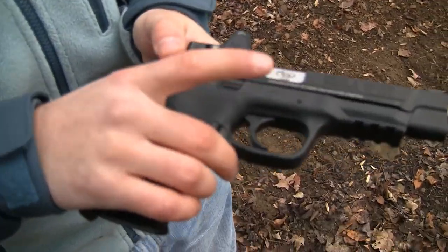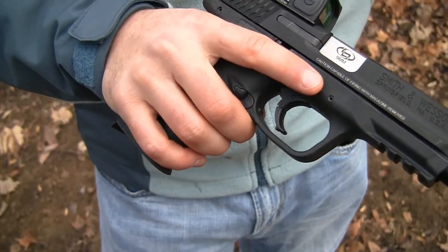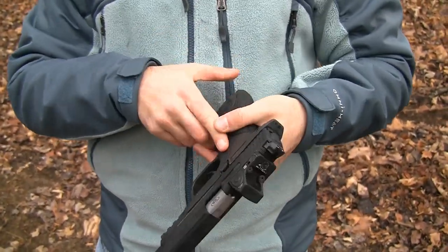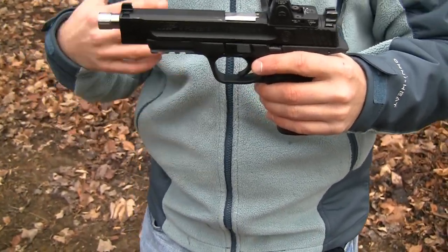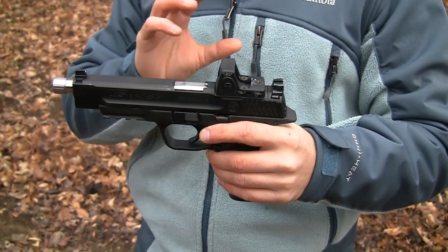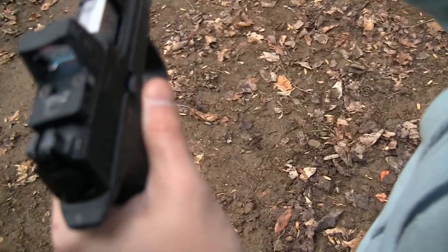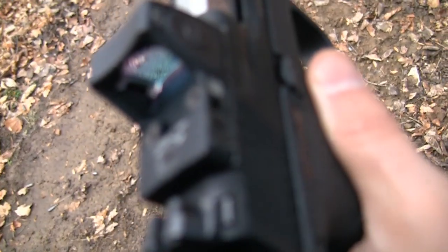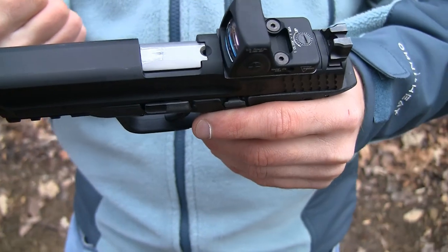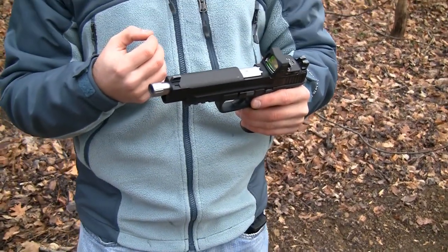Another couple of upgrades that you can't see, but are in the heart of this gun now, are two kits from Apex Tactical for the trigger. I added the reset assist mechanism — or RAM — and I also picked up their competition spring kit. I've got a little bit of mixed feelings on the RAM. It did give me a cleaner break on the trigger, but it did not give me that real crisp and better audible reset I was really hoping for. Maybe my expectations were a little too high. For about under $30 shipped to your door, I was a little under-impressed with the difference the RAM made.